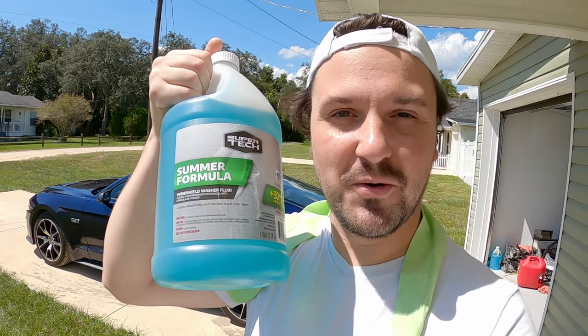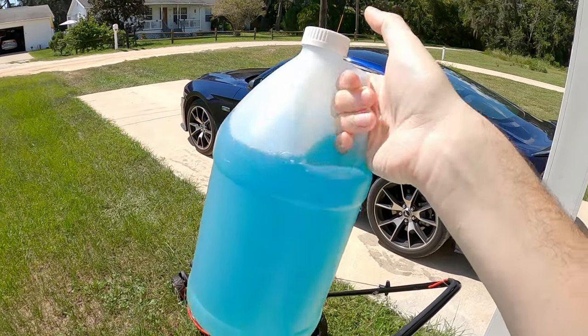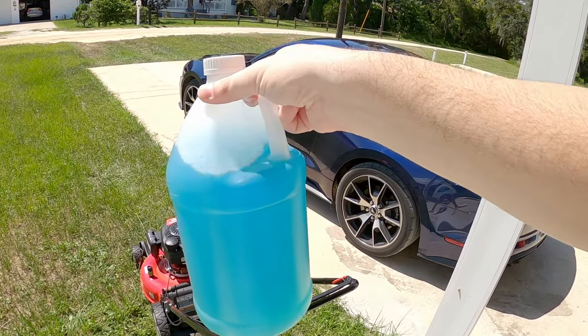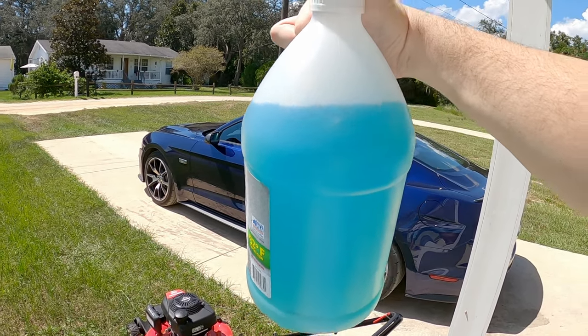You might be asking yourself, well, what could that possibly be? The answer is this stuff right here — windshield washer fluid. And you're thinking to yourself, how in the hell is this supposed to burn? This is mostly water. Yeah, I know it is mostly water, but they actually put some weird chemicals in some of these mixes. In fact, some of these have a lot of methanol in them, which, well, methanol burns — that's a fuel. So this definitely has some stuff in it that will burn. So then it begs the question: will a lawnmower run on washer fluid? I guess we're about to find out.